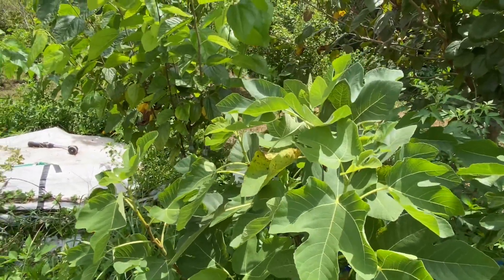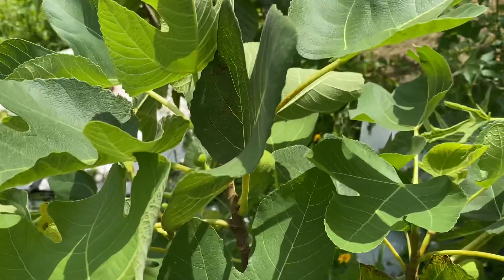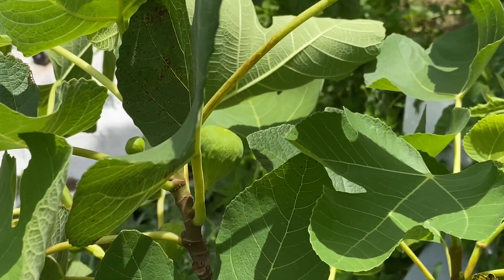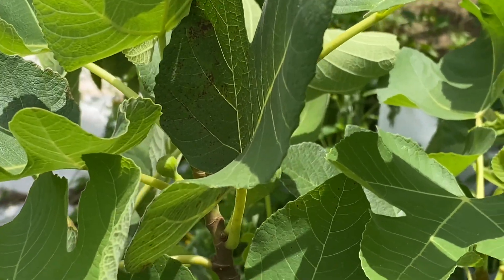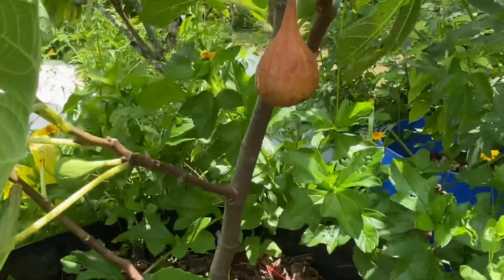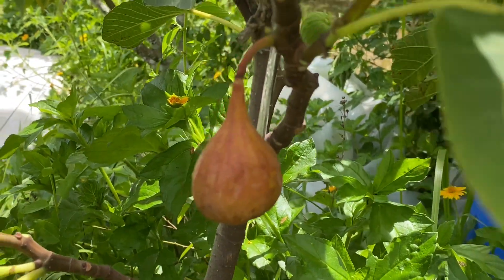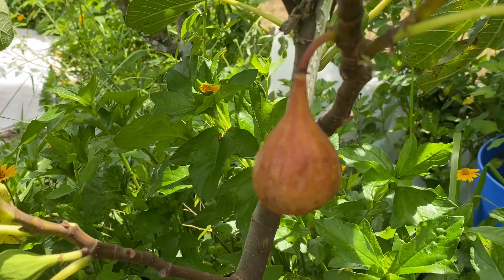It's very productive and grows fast. I like Improved Celeste for Central Florida Zone 9B. And just even the regular one grows well here, even in our nematodes. I think I've had it in the ground about five years.